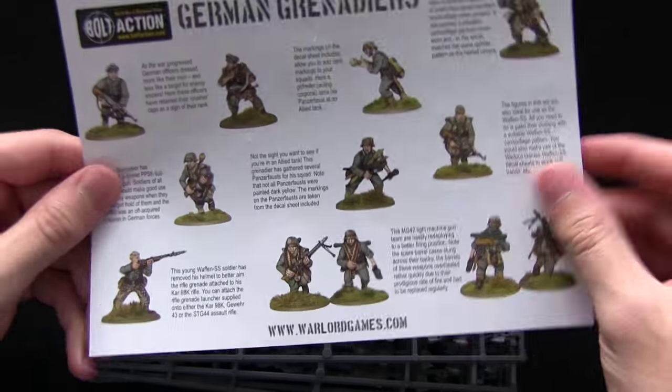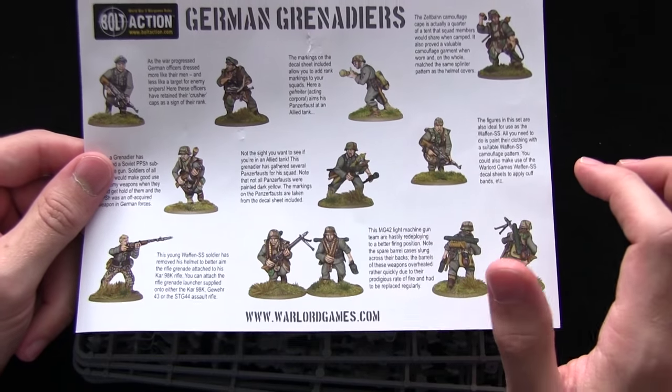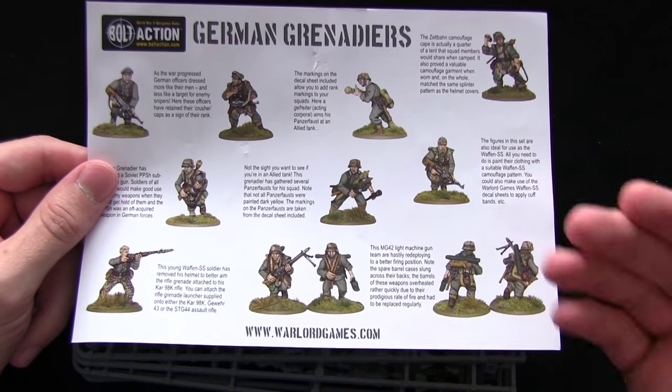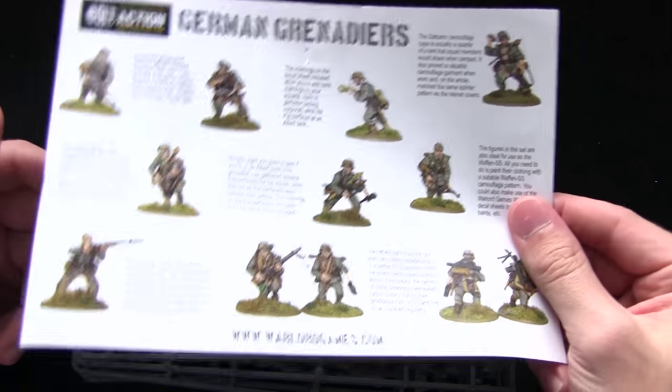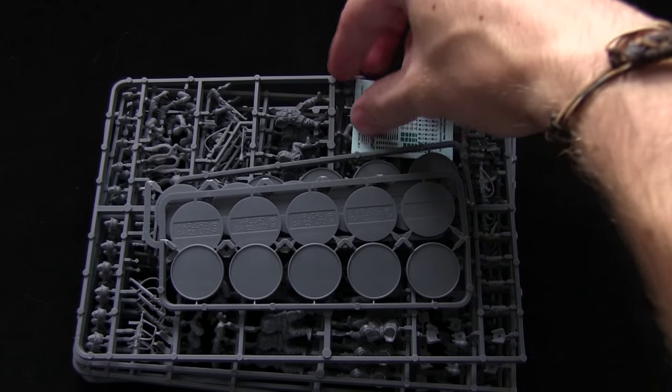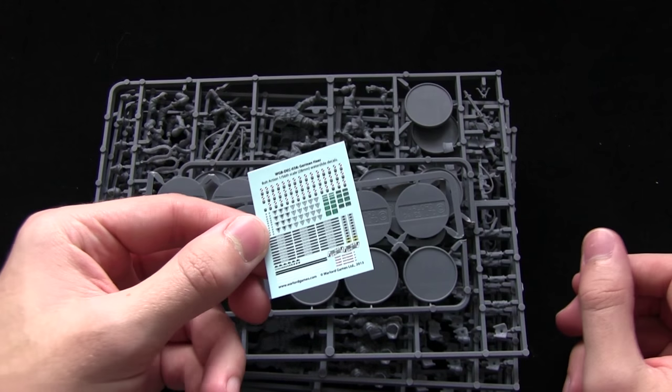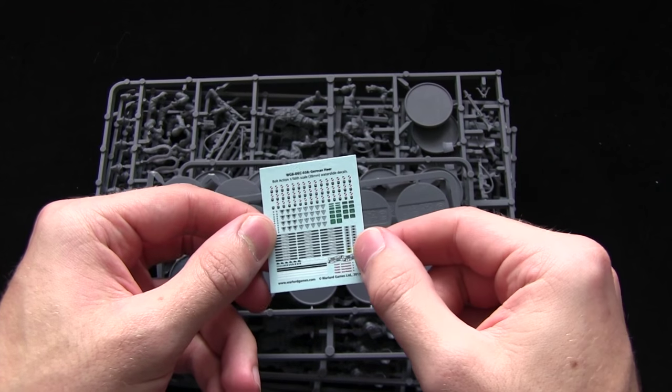Flip it over and you get some examples of the assembled miniatures. This also gives you some historical background on the equipment and uniforms that they wore, so it's a very informative read. We also get the transfer sheet here - very small, with different arm markings and things like that.